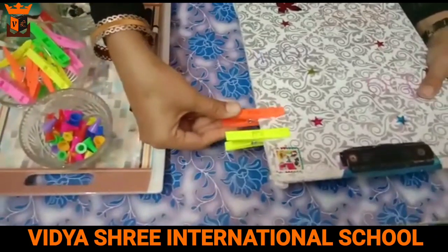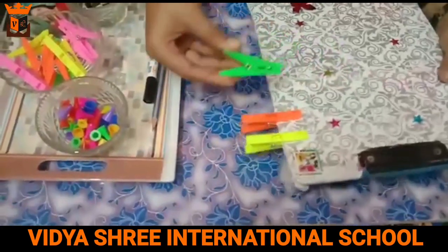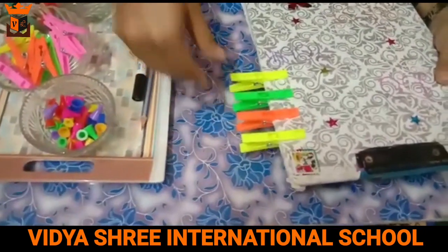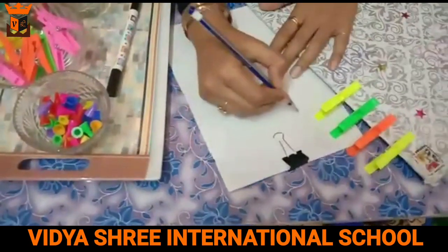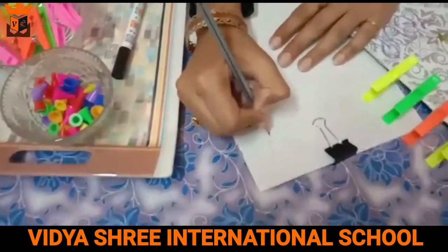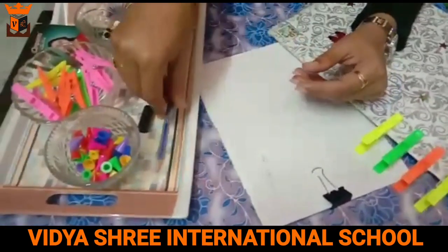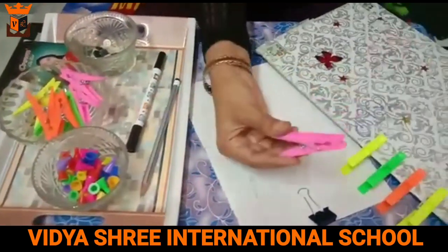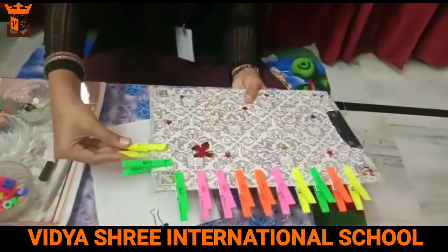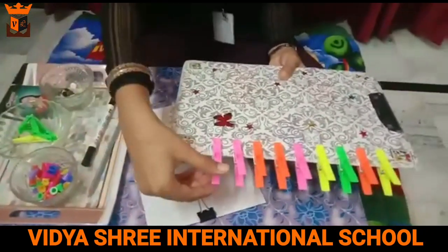Now we have to use these three fingers, in this way. We keep doing this activity with these three fingers. This was our first activity.